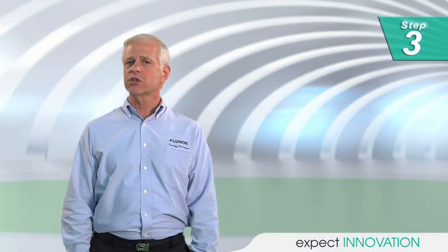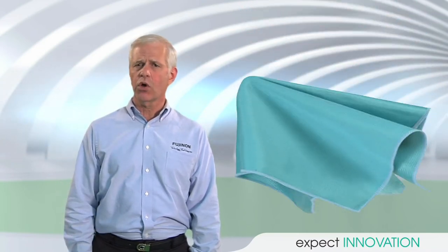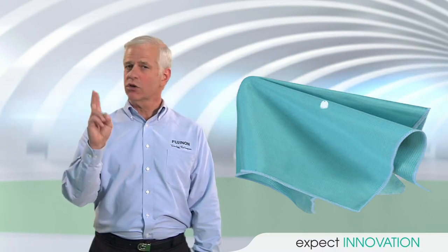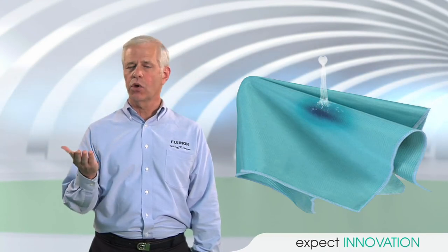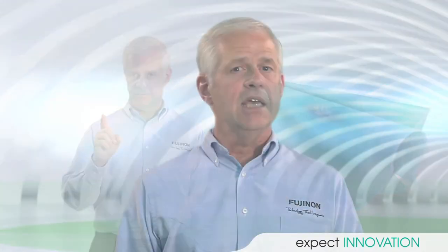Step 3: Use the right cleaning agent. For normal smears and smudges, it is not necessary to use a lens cleaning fluid — just the cloth will do. If you do need to use liquid, place one or two drops of a lens cleaning fluid or isopropyl alcohol on the cloth. Never, ever apply liquid directly on the lens. If you use too much cleaning fluid or place drops directly on the lens, the fluid may seep into the lens, which can result in internal fog or something worse, causing permanent damage.